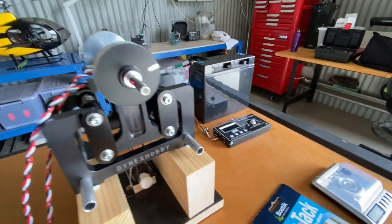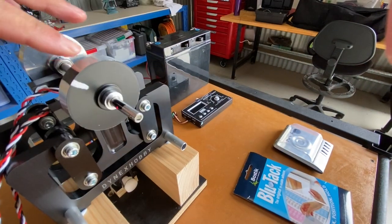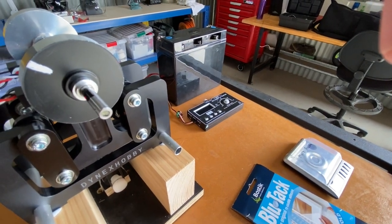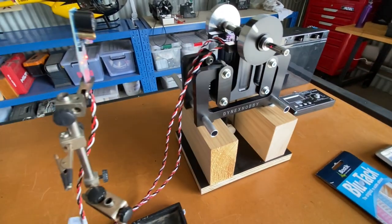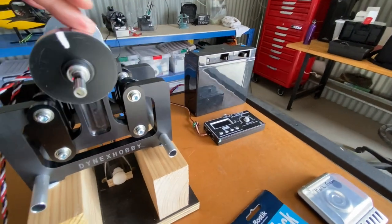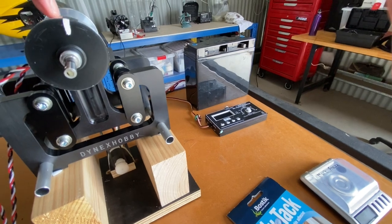On the rotor itself, there are a series of markings — one at the top, one there, a white one, and also a black marker on the shaft. These are used to determine which one gives a good signal for the infrared sensor or laser module. That reference mark identifies where the correction weight should go relative to the shaft.